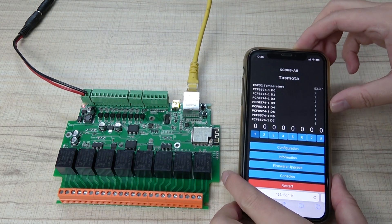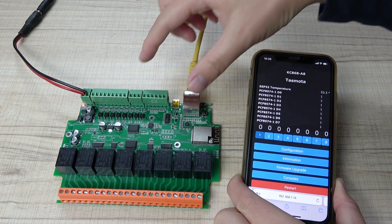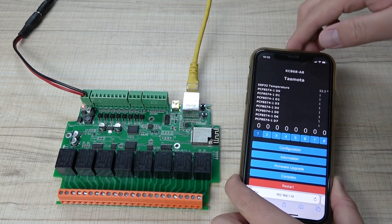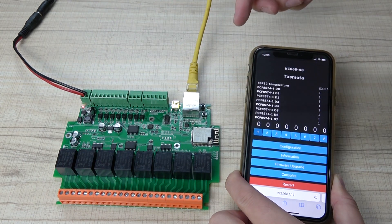Hello everyone, this is Kenkuni IoT. In this video, I will show you how to use your KC868-A8 board. You can use this Tasmota firmware so that you can use the Ethernet and the Wi-Fi, and the relay output and the switch input for the sensor.